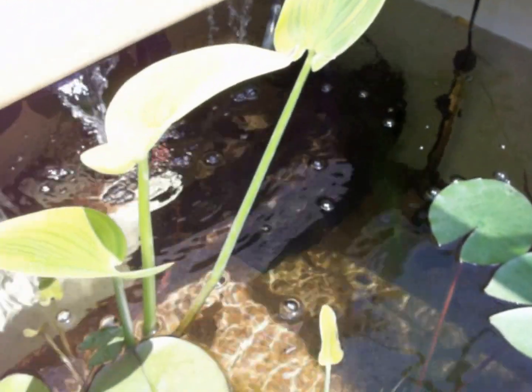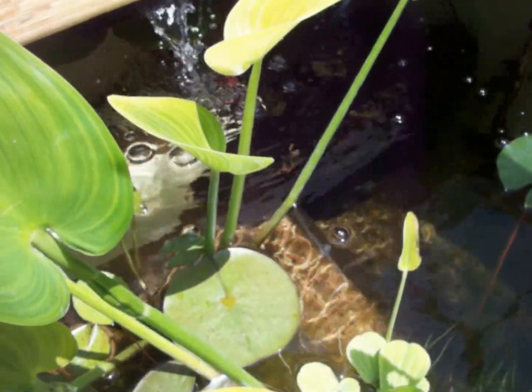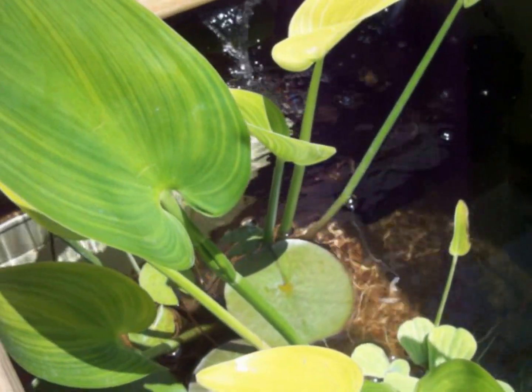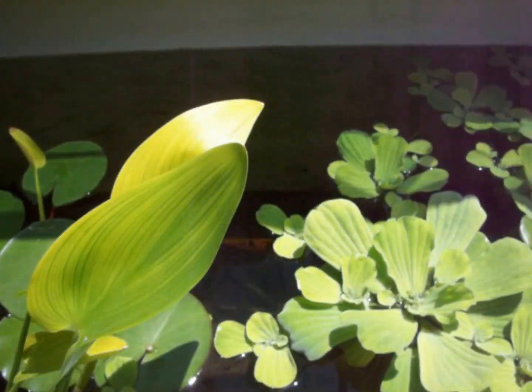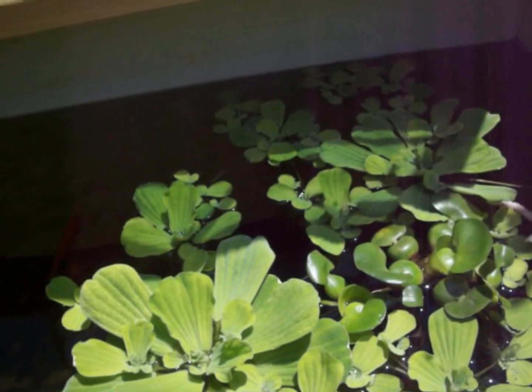We have water lilies, water asinus, and water lettuce.